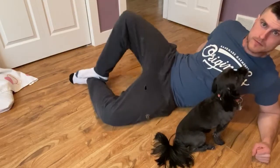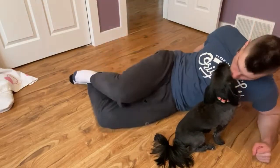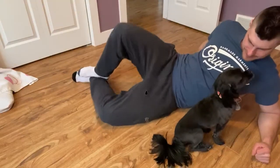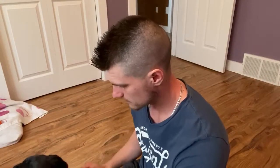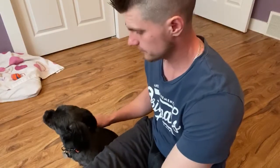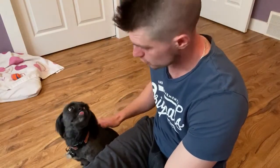Hey Sparky, how's it going? If you guys didn't know, Sparky is a girl. How cute — she just chills here when I'm making my videos. I love her so much.